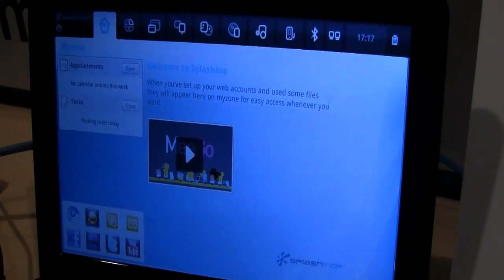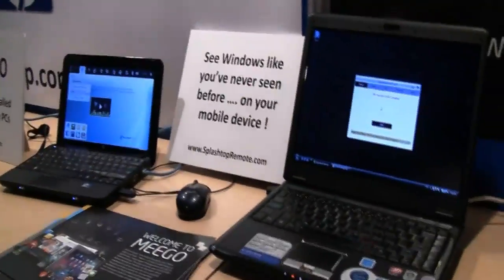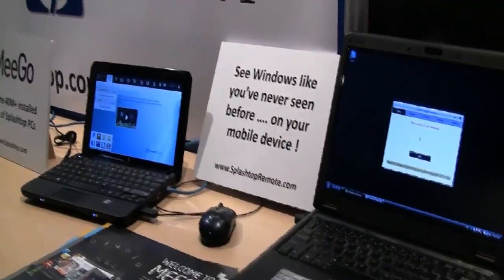Some really innovative new software from Splashtop. I'm excited to finally get a running version of it so I can check it out on my own. I'm Sascha for netbooknews.com. Thanks for watching.